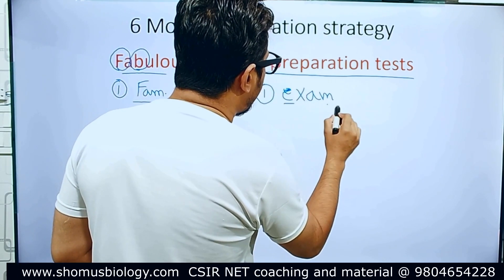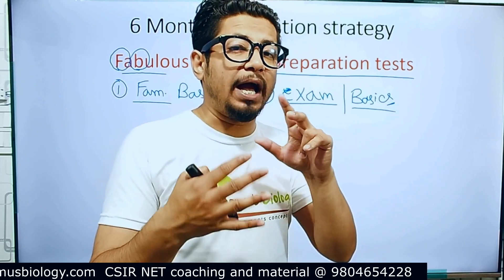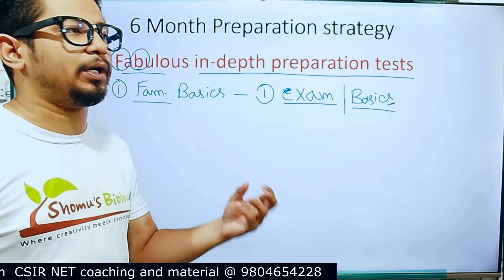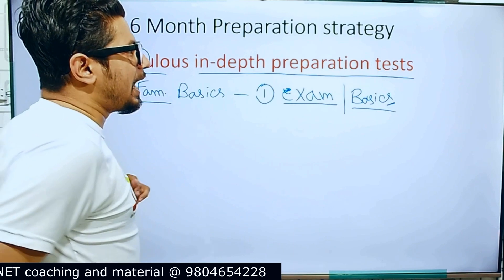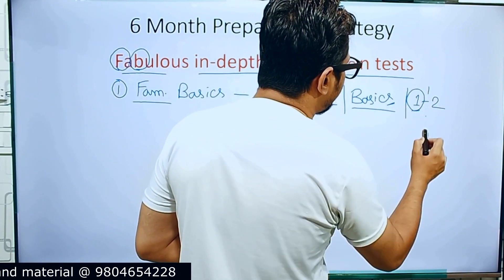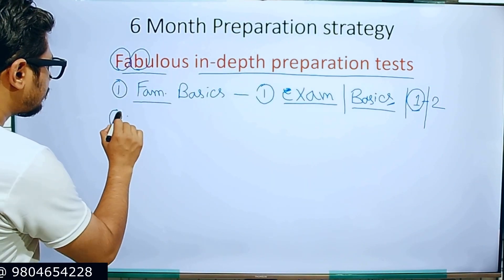Once you know your exam, move to the second part — clearing the basics. Clear the ABCs of every single detail because you have time from your graduation and masters to understand all the lectures. You need to understand basics from biochemistry, cell biology, molecular biology, zoology, botany, and physiology very clearly, because CSIR NET questions come from the very bare minimum basics. In the six-month period, we give one to two months for this familiarization and basics preparation.